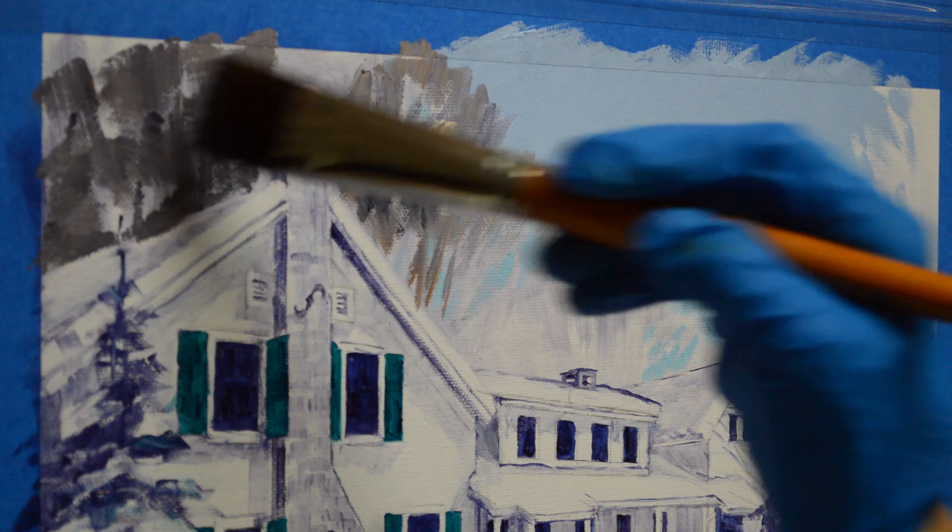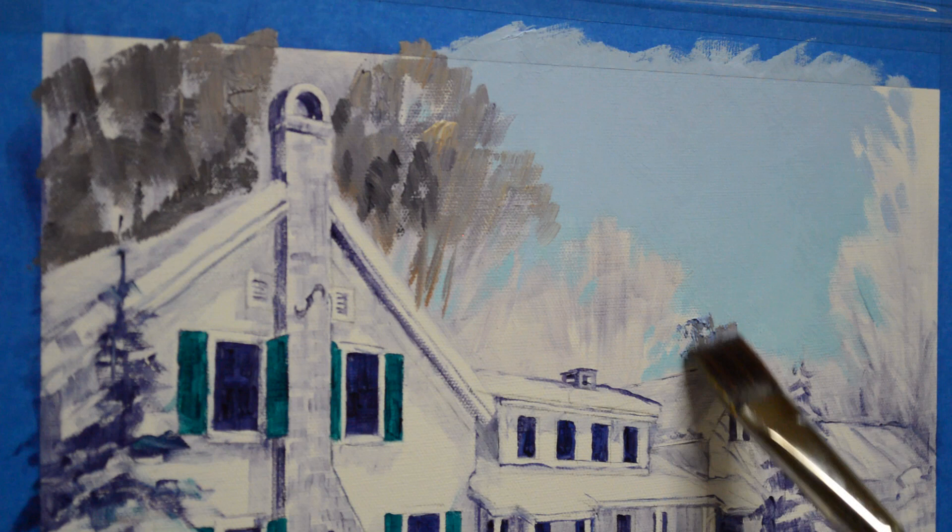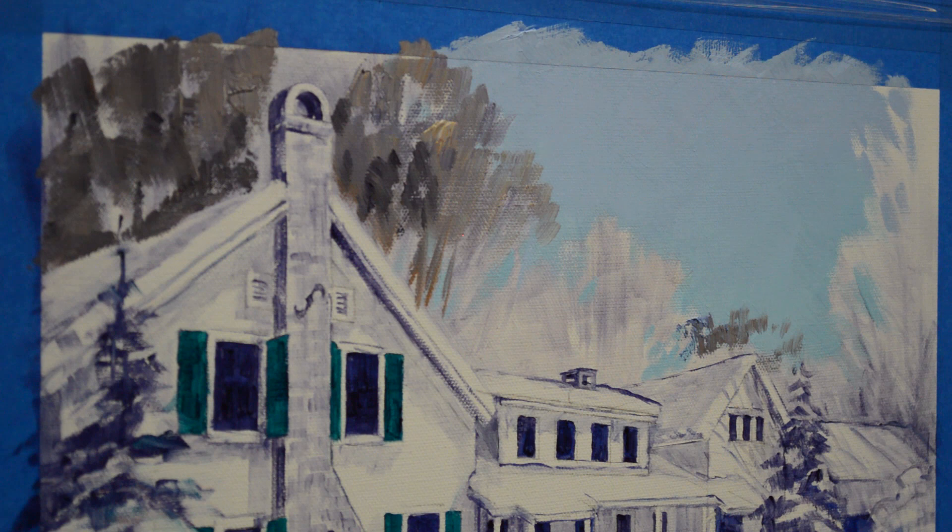I do want some darks into that foliage — you can't have the light without the dark. I'll make a mixture of ultramarine blue plus white, plus a little bit more mud in there, just to gray it a touch. As my trees go back, I want them to get cooler, so that's why I'm making this mixture of blues. Cool colors go back, warm colors come forward.